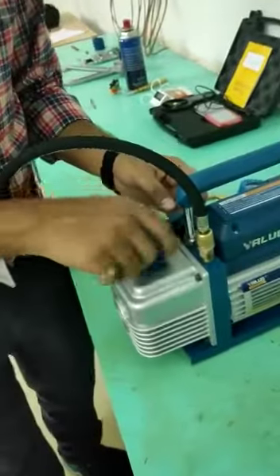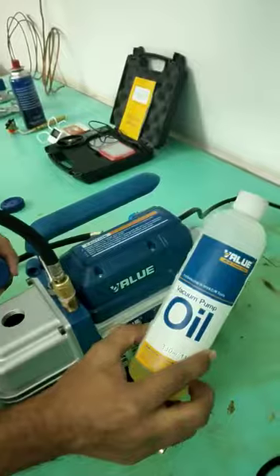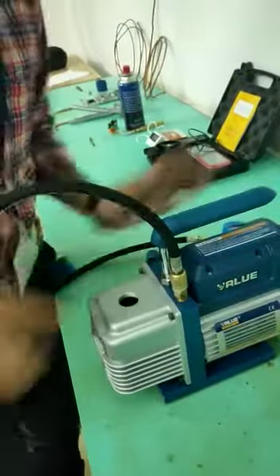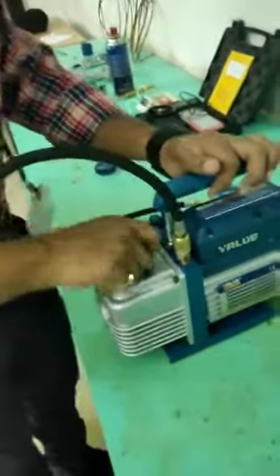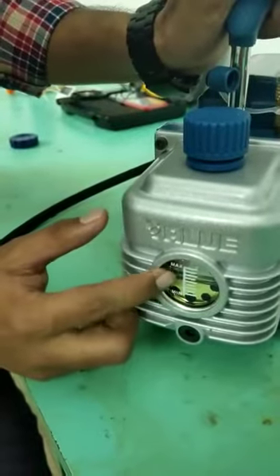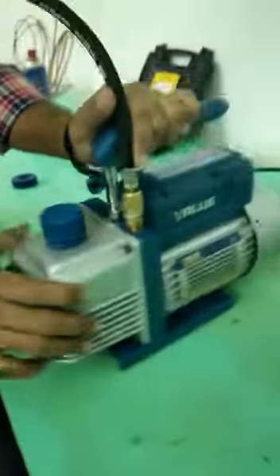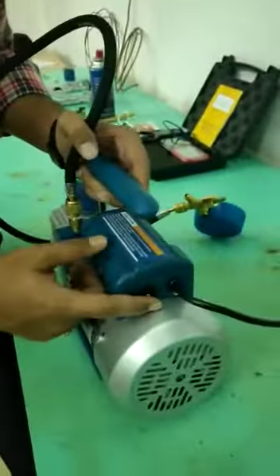Now this one is oil inlet — you have to fill this oil inlet. And this is the watch glass; here we can see the level of oil filled in it. This one is oil drain. This one is inlet pump. And this one is power supply.